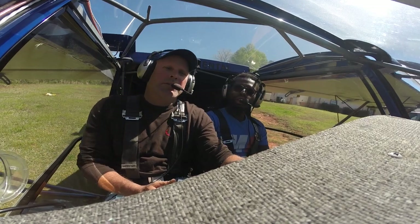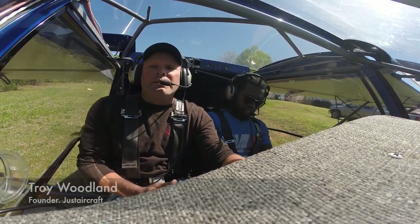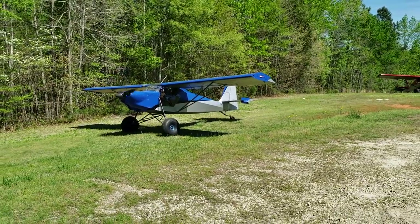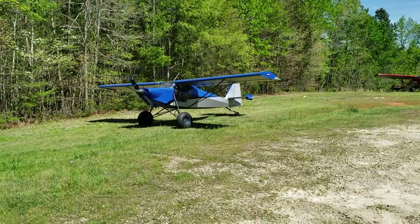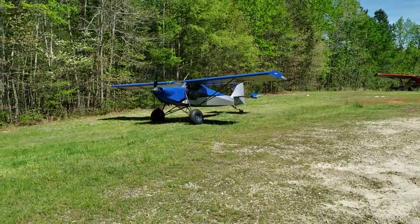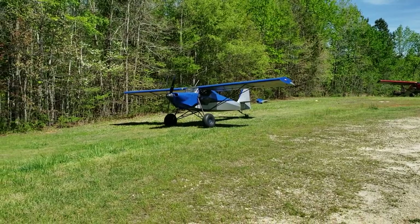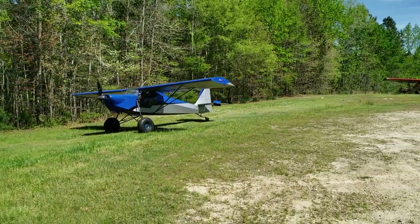Our pilot in command today is Troy, the owner and founder of Just Aircraft. First impression: this is a tailwheel airplane, so it's not the typical aircraft I review on this channel, nor one I'm used to flying. But I've always been curious about bush airplanes, particularly STOL airplanes. STOL stands for short takeoff and landing, and you're about to see just how little distance this aircraft needs to get off the ground.